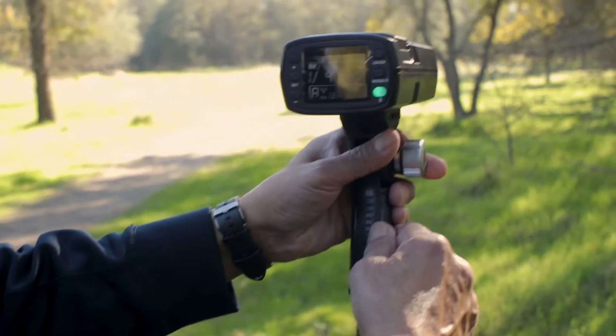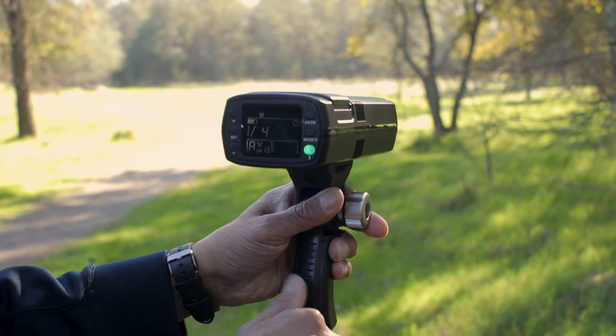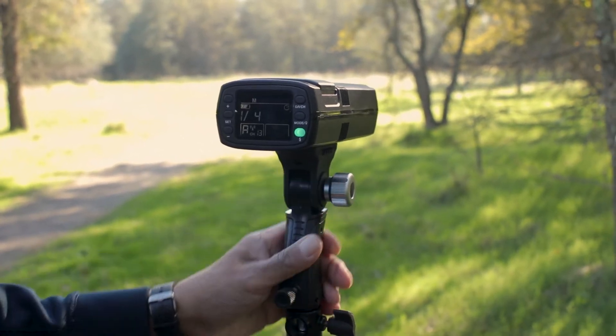A large LCD screen on the back of the GT200 makes it easy to see your settings in any lighting condition.